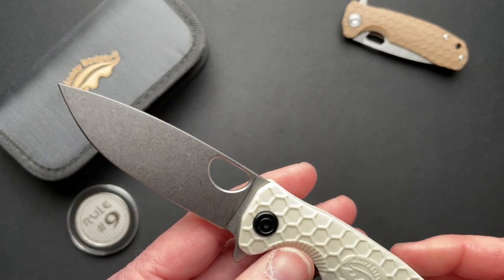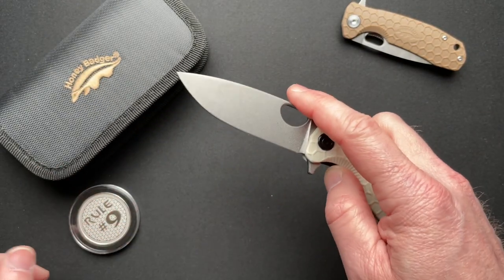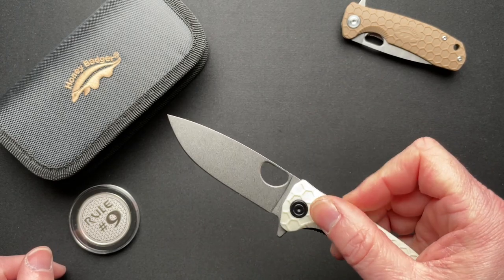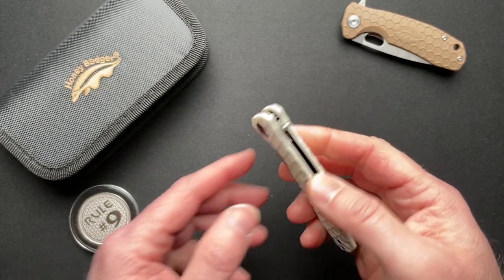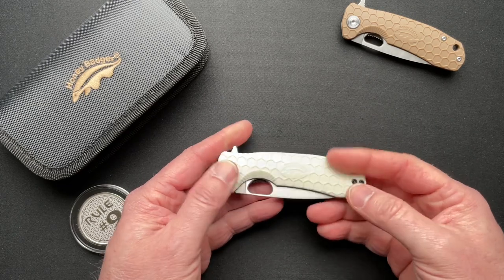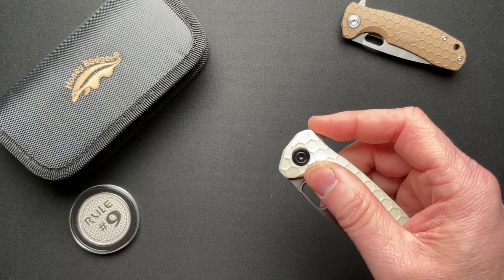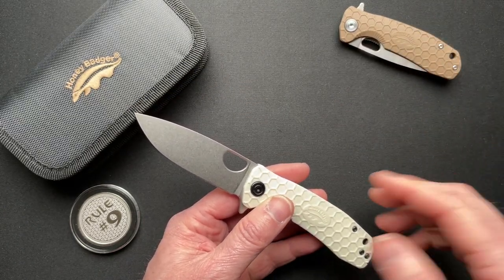That's something that — this is like a $40, $50, $60 knife depending on what you choose for the blade style. So for $40 to $50 they've got bearings and a really nice chamfered thumb hole. You really can't go wrong. I'll put a link down below to the video I did on the small one also, so you can check that out.